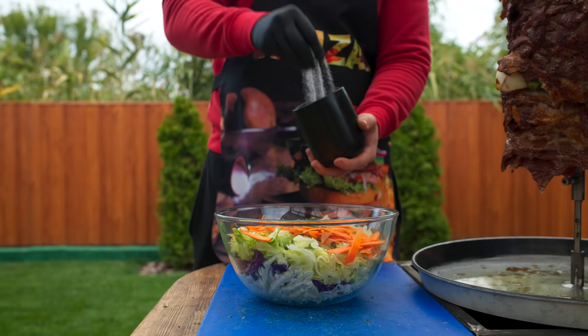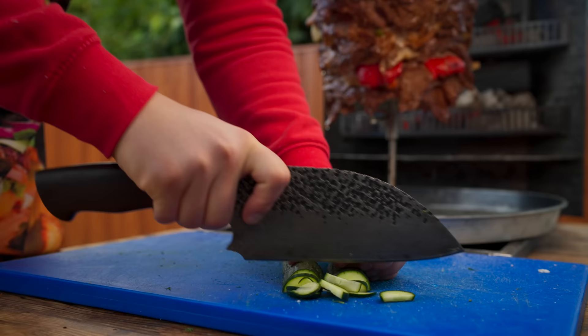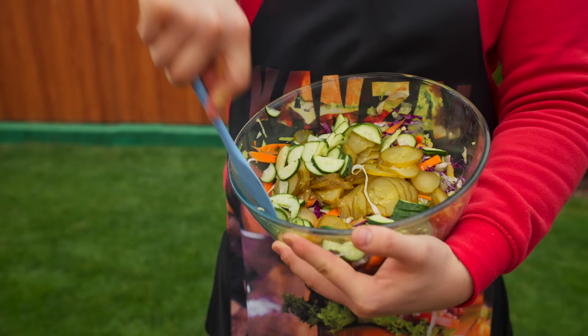Salt everything and knead thoroughly by hand so that the cabbage lets out its juice. Cut a fresh cucumber as well as a pickle and add them into the bowl. Mix it up one last time.